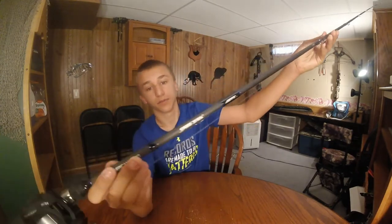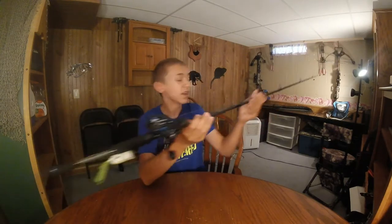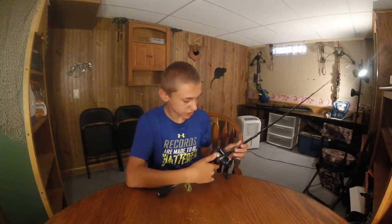It is a 7-foot, medium heavy, fast action rod. I love this thing. It's got a 5-bearing system, and it is a 6.4 to 1 gear ratio.